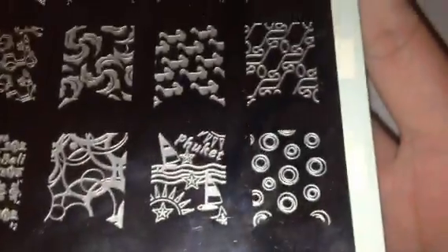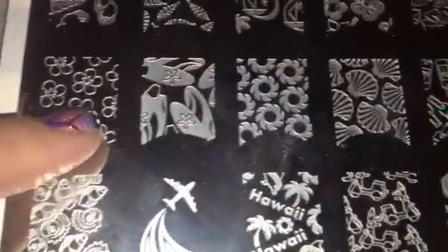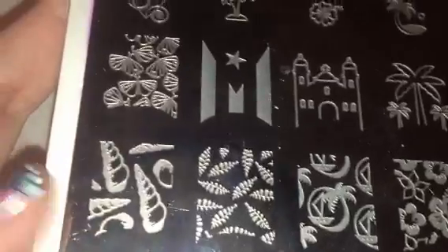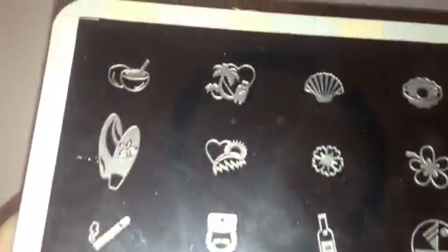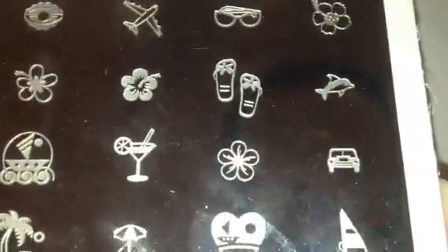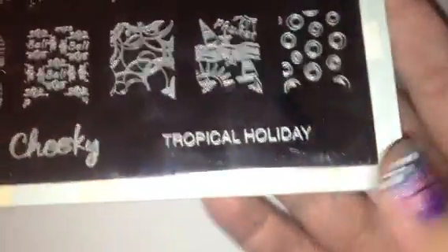Plate number two is Tropical Holiday. This plate is full of beach themes — there's one that says Bali, Hawaii, little sailboats, Malaysia, tropical flowers, little sunglasses, starfish, seashells, and a surfboard. I absolutely love these plates; the images are so unique and large. They've also got that curvature so you could do a half moon or a French tip.